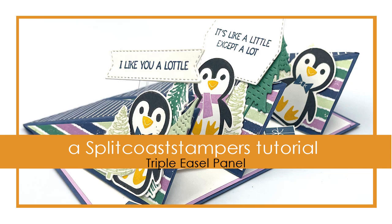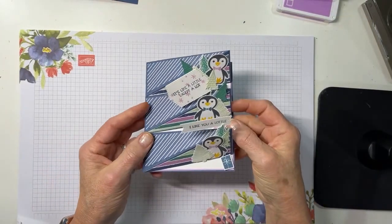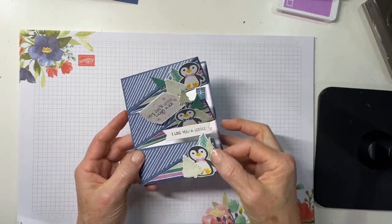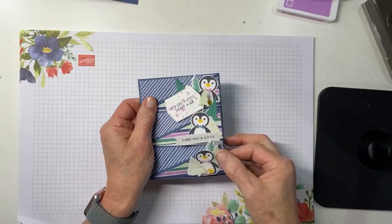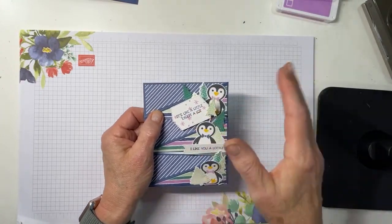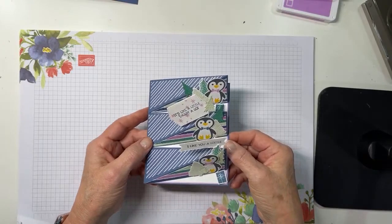I'm here today to show you how to make a triple easel fun fold. I'm a big fan of easel cards, and so when I found one that would make three easels, I thought that would be fun. This one we're going to make using the Penguin Place stamp set and some Penguin Playmates DSP, but mostly I'm here to teach you the fold, and then we'll do a quick speed through with decorating.